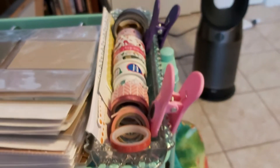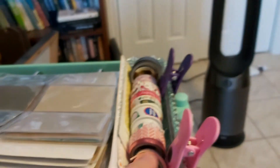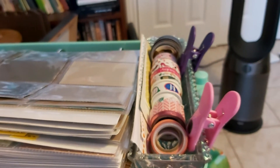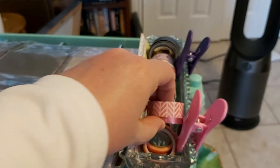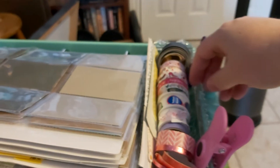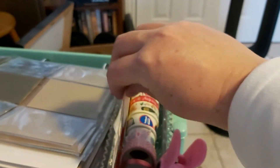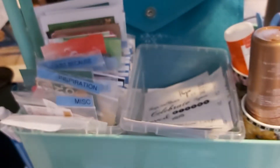Over here at the top are my washi tapes. I'm not a washi person — I know people are looking and saying 'oh my goodness, that's all she's got,' but yeah, that's all. I'm not a big washi user. I use it mostly to hold things on my die machine. I use this one from Stella a lot because it goes with things and it's not as see-through. Those are the main ones I use most, plus some paper ones.